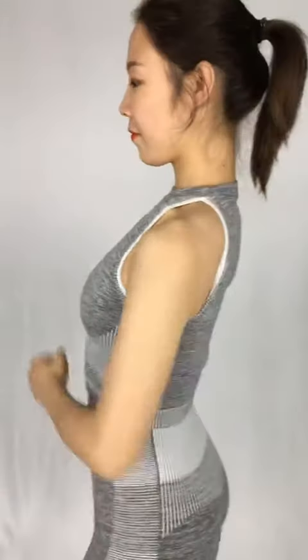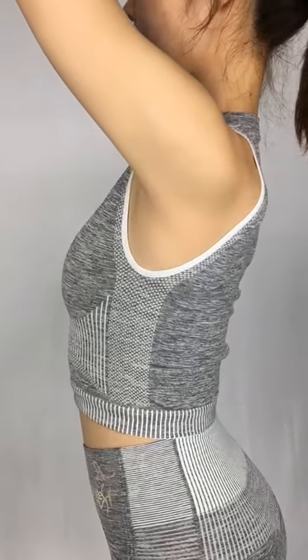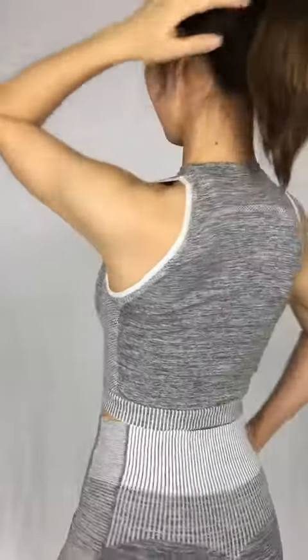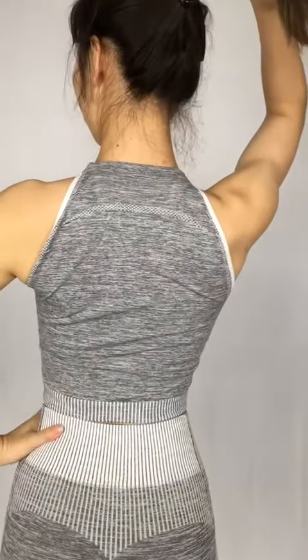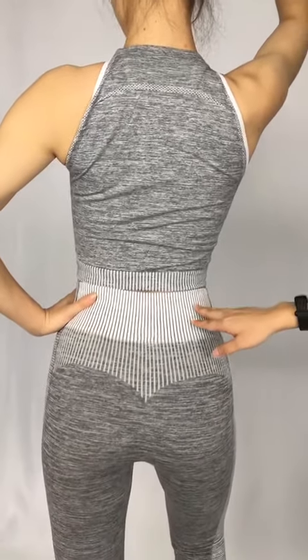Hello everyone, today we are going to introduce you this set. You might have seen a similar fur low sleeves before, and today this one has some modifications about the tops. Here we have the vest and sports bra — you can see the details of it, and we can see the back and the leggings.